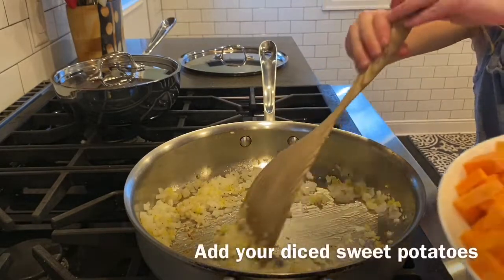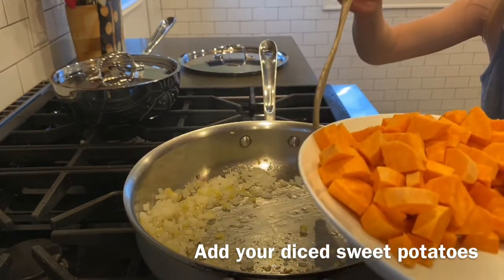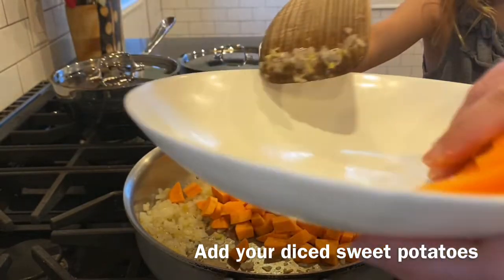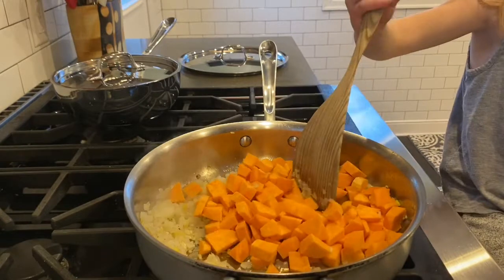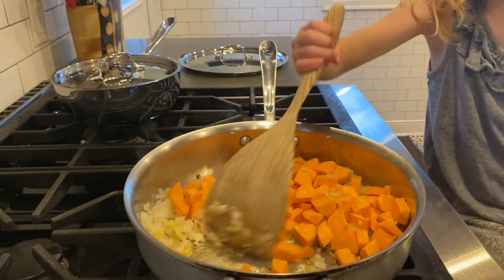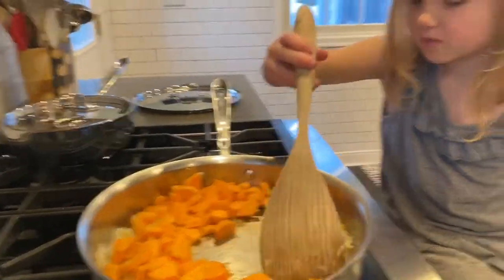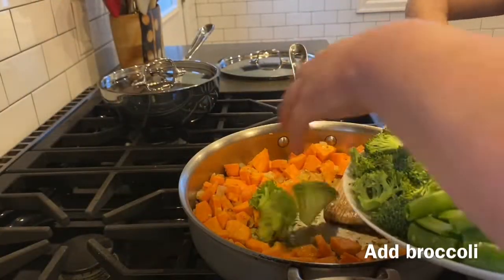Next we're going to add in our sweet potatoes. The sweet potatoes are going to take probably the longest. Work on the side but be careful because you could burn yourself — beware.